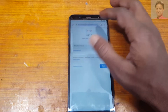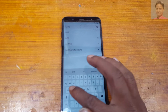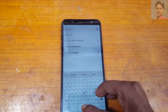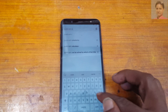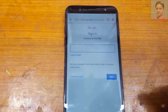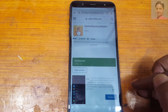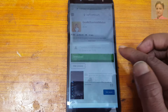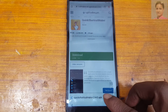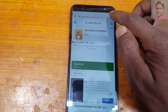Tap here and type 'Quick Shortcut Maker' in the search field. Download it. Continue and allow. As you can see it's downloading. Tap to open, or you can open the file from here — tap here and select Downloads.